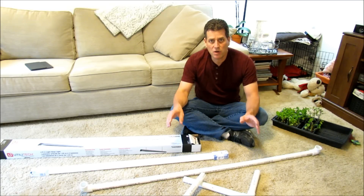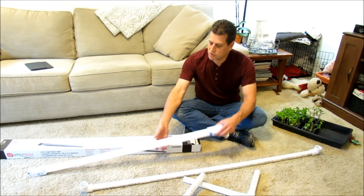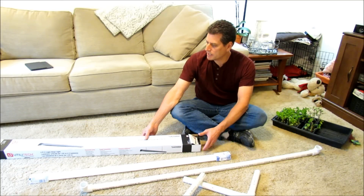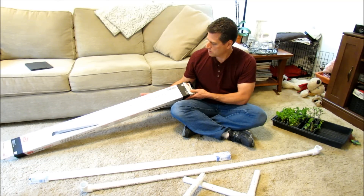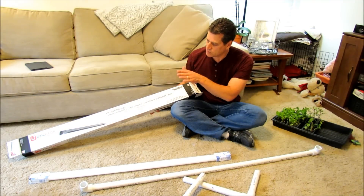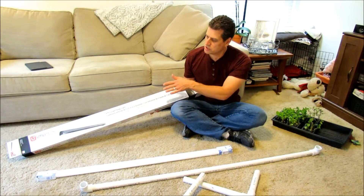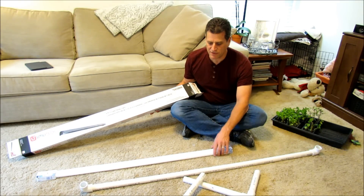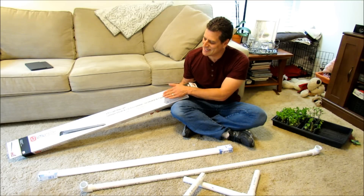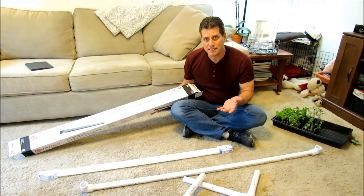Walk into your Home Depot, walk into your Lowe's, walk into Walmart — pick up T8 bulbs. These are 4-foot bulbs, and you want to pick up a utility shop light, which is what they're called. It's just the receptacle for the bulbs, and you want to match the number. So this is a T8 to a T8. If you're going to buy the fatter T12 bulbs, match the T12 to a T12 receptor. That's all you really need to do.